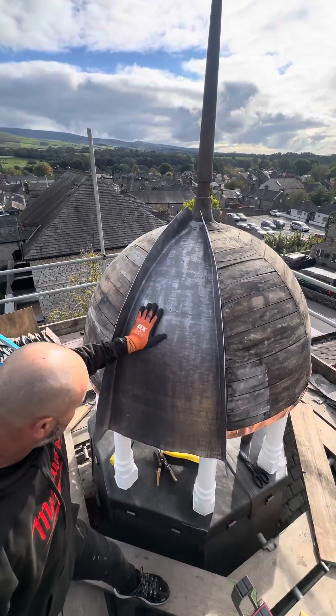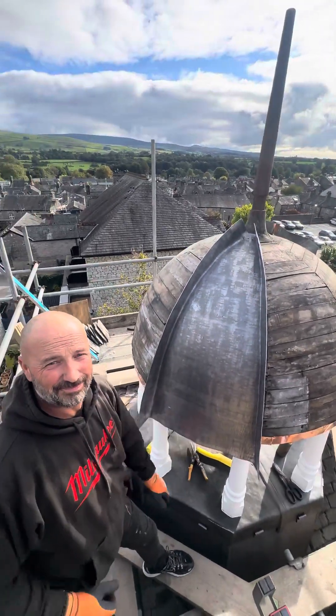So yeah, that's how you do dressing onto a dome. Boom. So yeah.